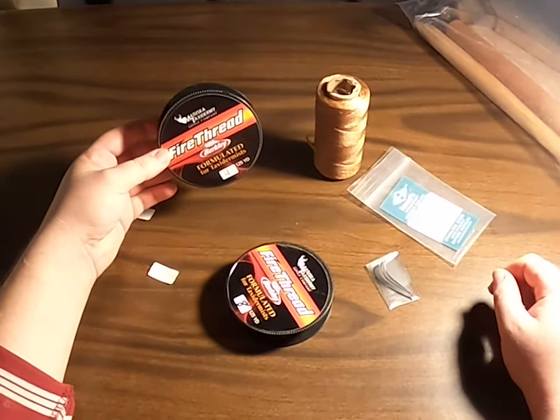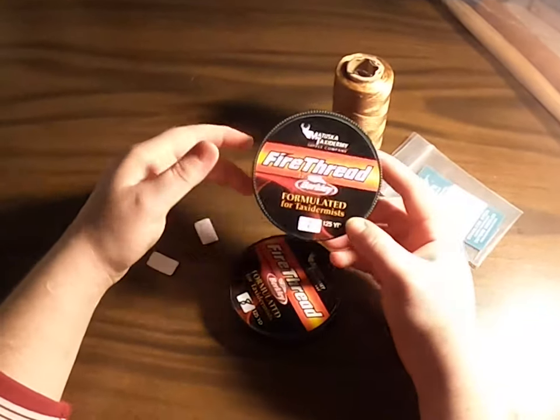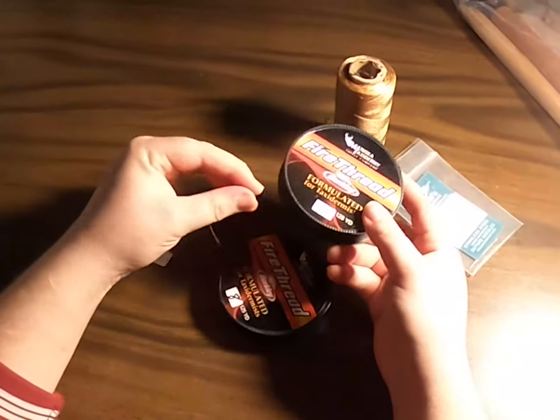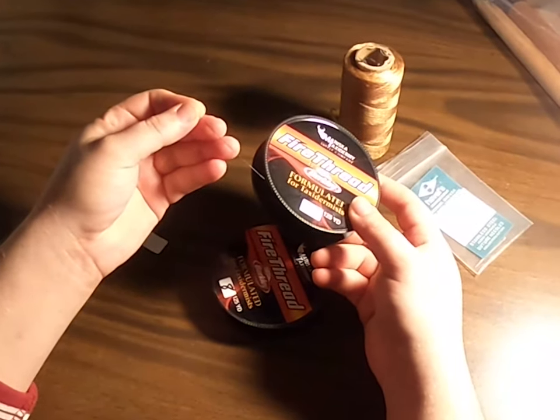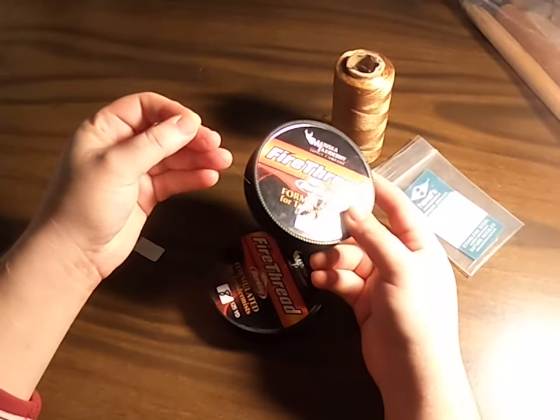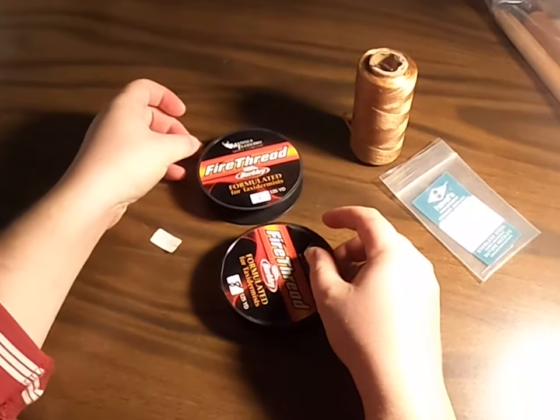Berkley has created a fire thread specifically for taxidermists, and it comes in multiple sizes. We have size four and size eight sitting in front of us here. Size four, being smaller, works really well for delicate areas or very small animals.